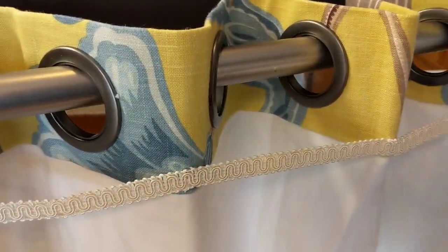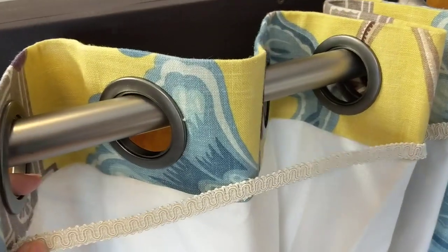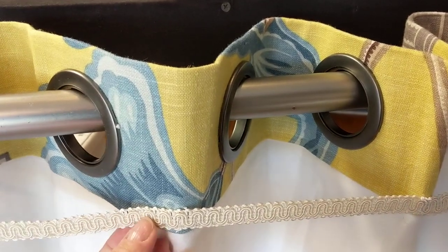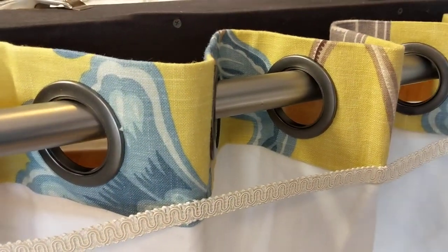You could use something other than gimp braid — you could use grosgrain ribbon, a cord, or you can make a small banding out of the face fabric or the lining fabric. You can even use ladder tape like you would use with Roman shades.